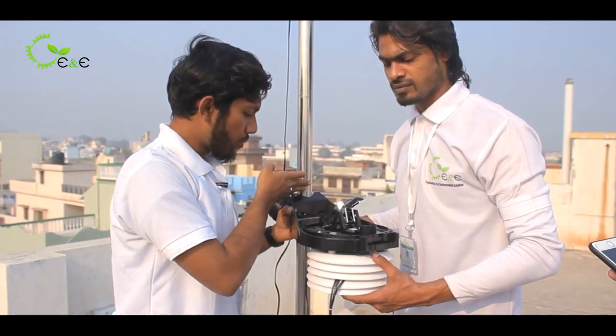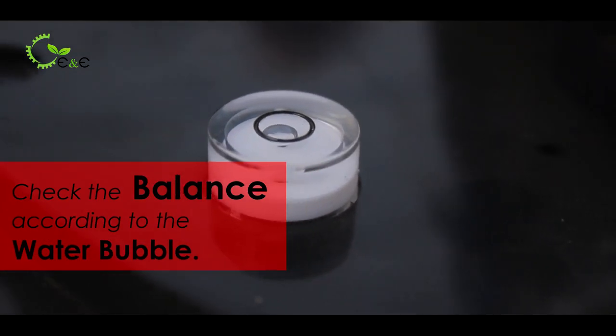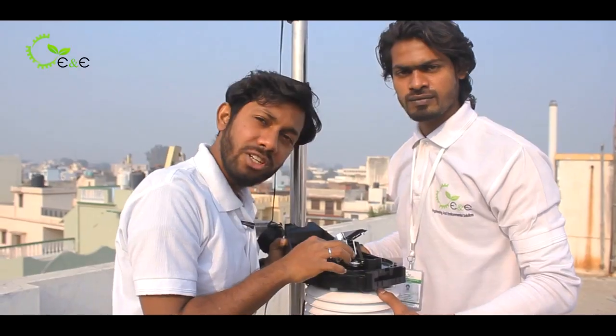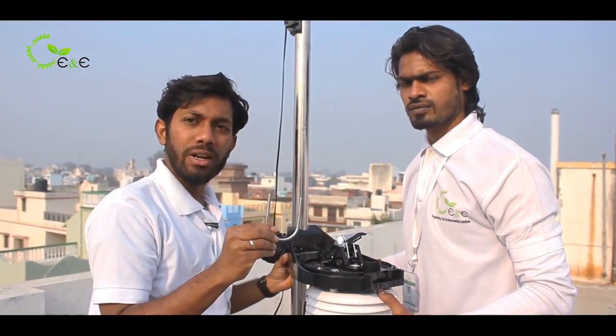Once it is mounted on the pole, you have to check with the level. You have to adjust accordingly, until the water bubble comes to the center of the circumference provided, and then tighten using the U-clamp.